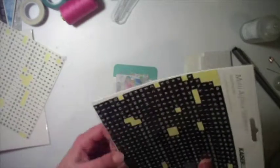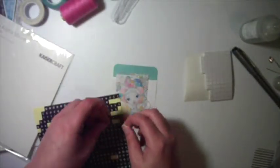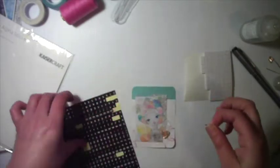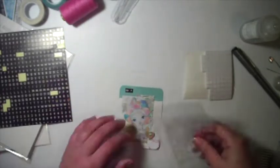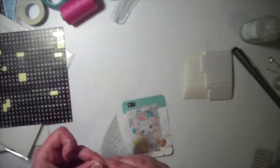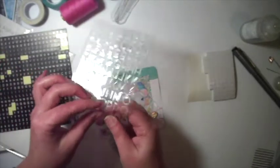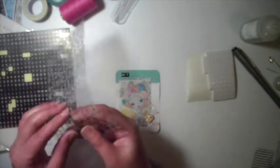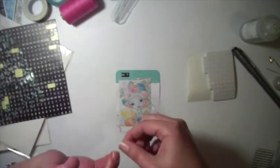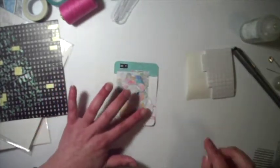I don't know if a lot of you know, but I'm a cancer survivor. I have survived breast cancer and brain cancer. Sometimes I find it's really difficult to get my fingers to work how I want them to, and using these tiny little things on these tiny little cards gets me a little bit frustrated.